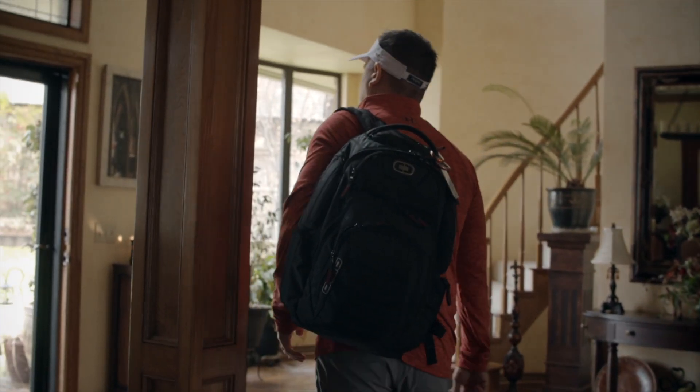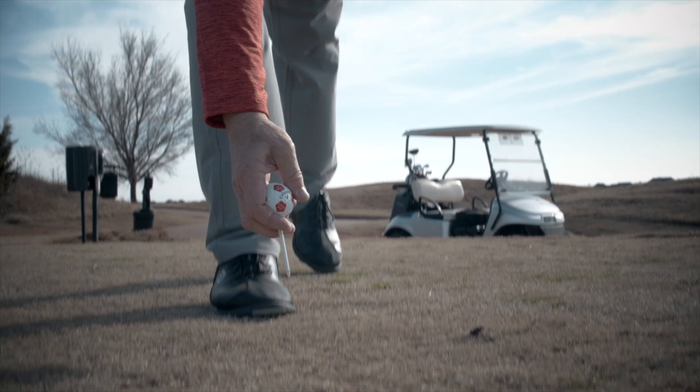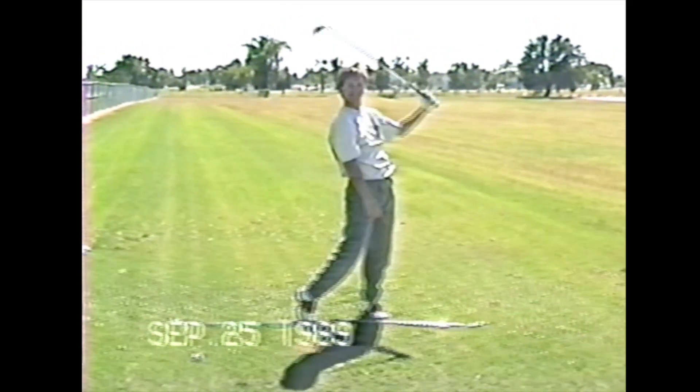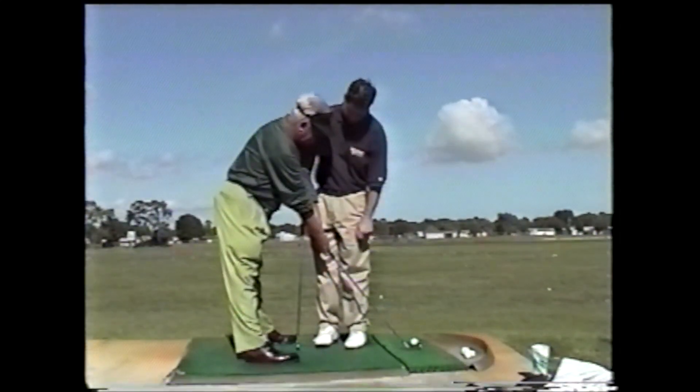There's no better feeling knowing that when you wake up in the morning to go play golf, you're going to play well. There's no better feeling of hitting good golf shots down the fairway. Years ago, I was frustrated because I lost that. I was confused, I was frustrated, and then I met Mo Norman and learned the single-plane swing.